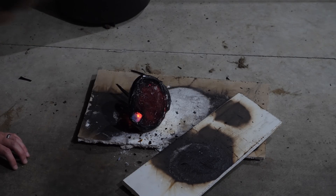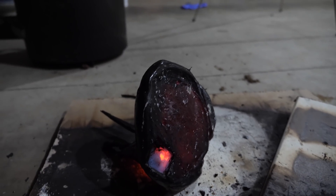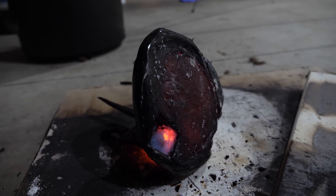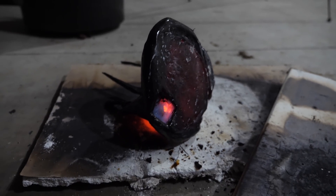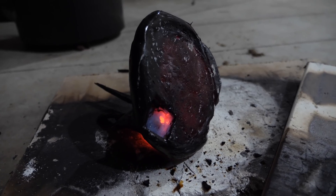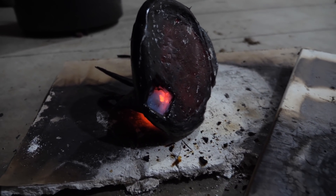It's not burning me. That's crazy. What's interesting now is you'll see that the only part that's still glowing red is the part that was covered by the aerogel. That's because it's thermally insulative, so everything else has cooled off except for right where the aerogel was.